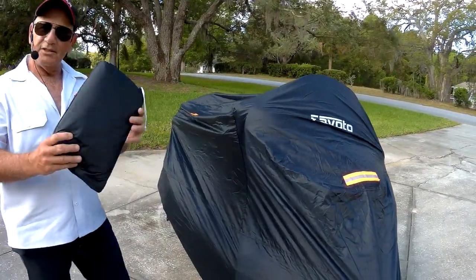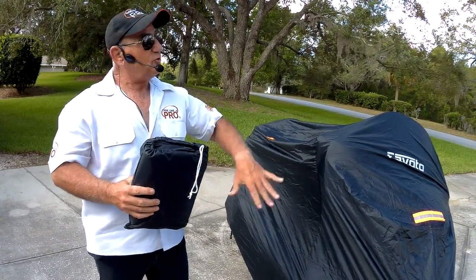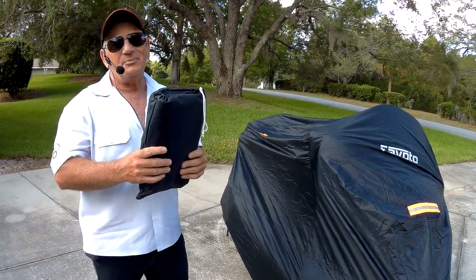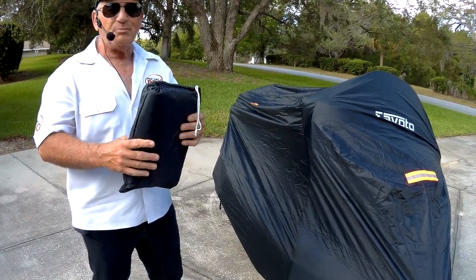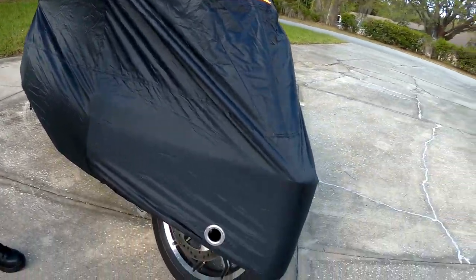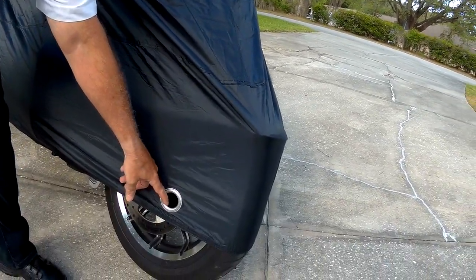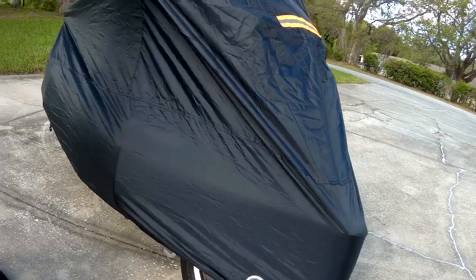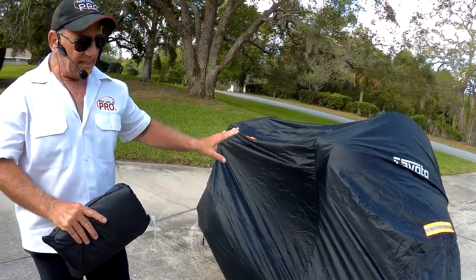It comes in its own case, which is like a tiny little package. When you try to fold it back up, it'll fit in the package but it is kind of tight, so don't expect it to be perfect unless you're great at folding. One of the benefits: it's lockable — you've got these two locking rings. This is on my wife's Ultra, and it fits on there nice and tight.